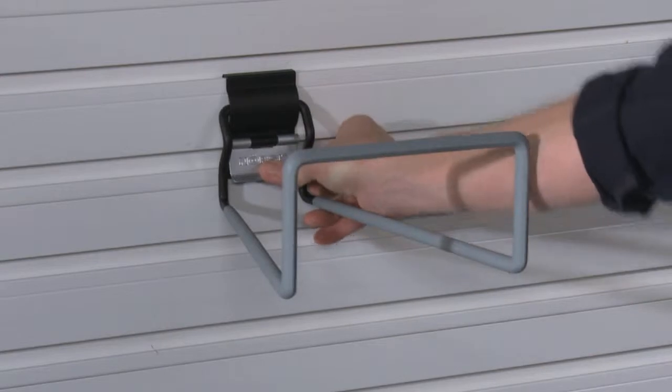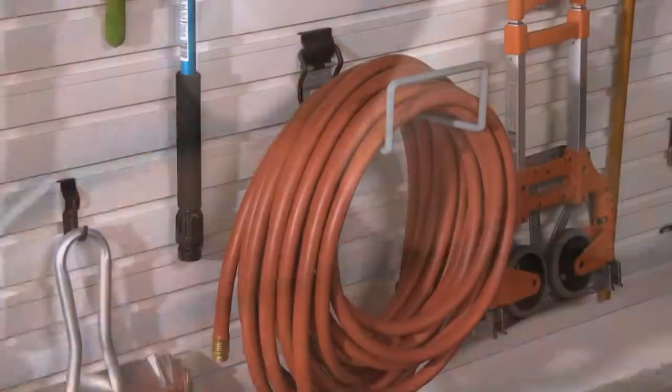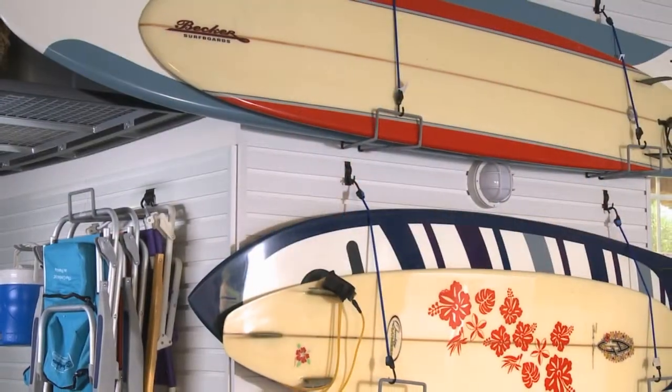Some hard-to-hang items just need a single White Hook, like lawn chairs, saw horses, or a garden hose. But using two White Hooks can solve bigger challenges like hanging ladders or surfboards.